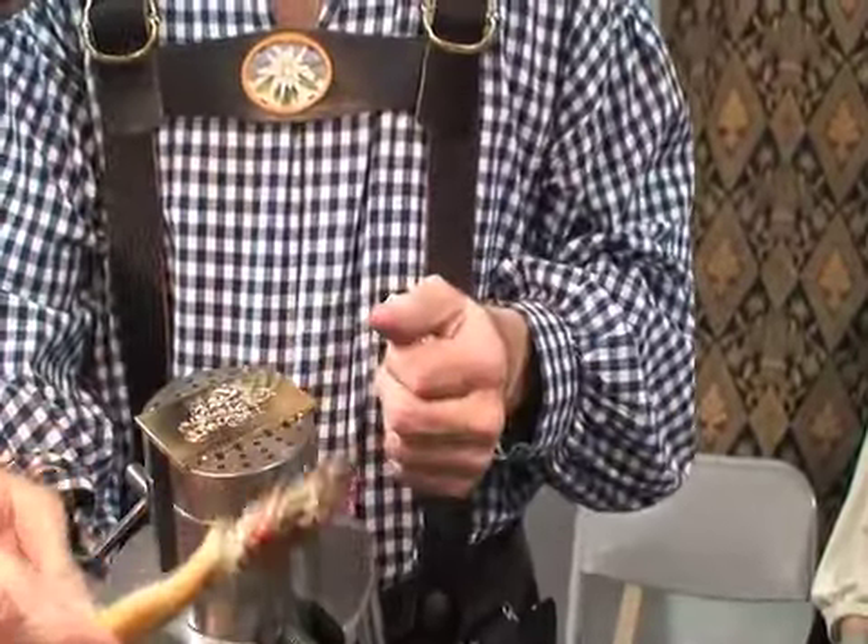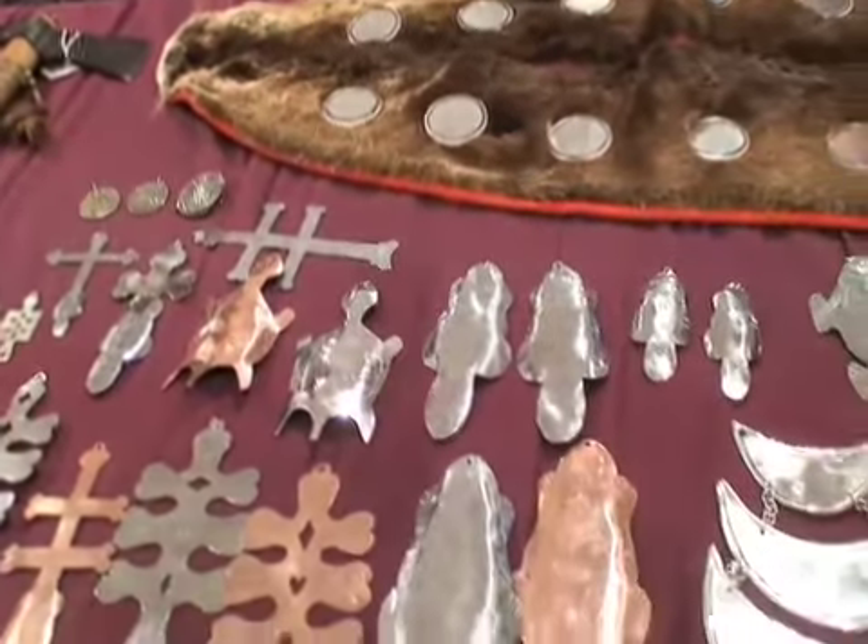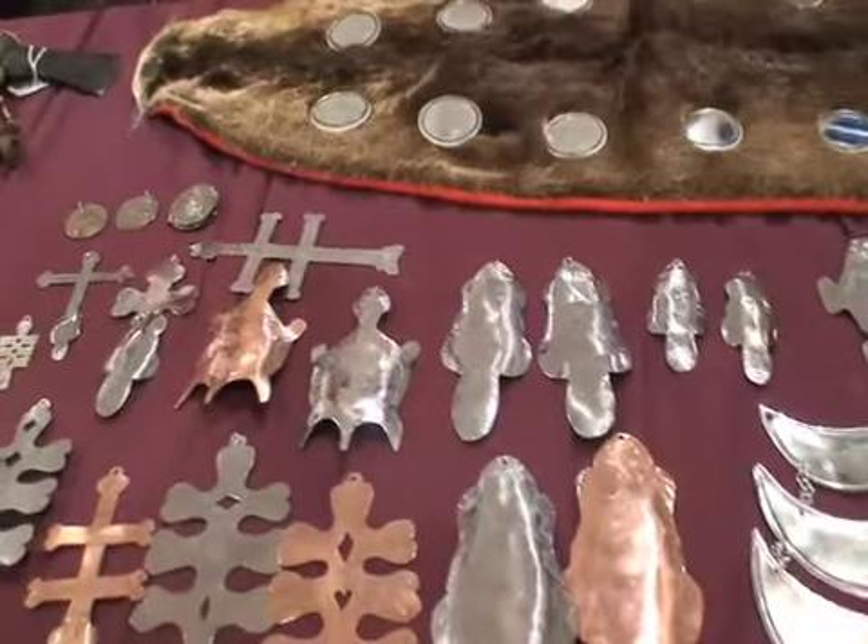I like to do detailed work. It's freight or trade stuff — trade crosses. Used in the early trade days with the Indians and the East. It's all what they call trade silver. Indians love big things — big gaudy items.